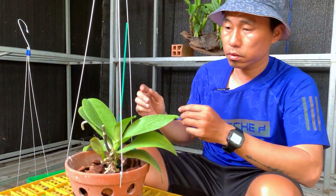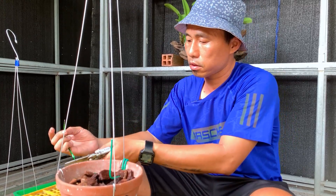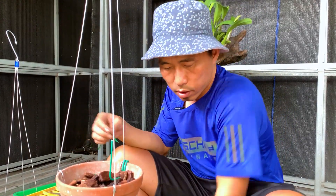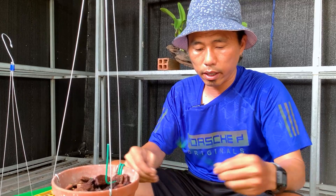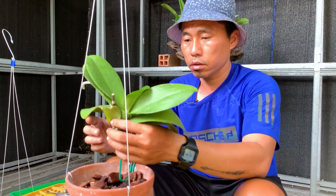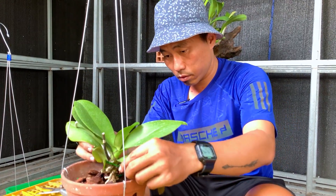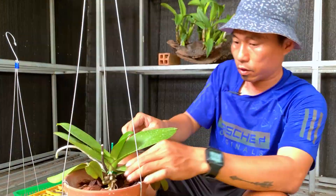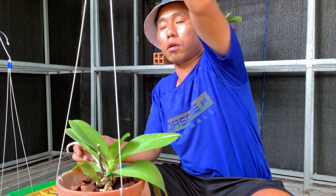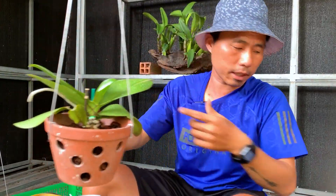Before placing it in, prepare the tie wire to secure it. Many people use zip ties, but here I conveniently have this type of floral wire. Just place it in and fix it — quite simple and fairly secure and stable. That's it, the first pot is done.